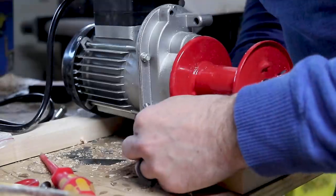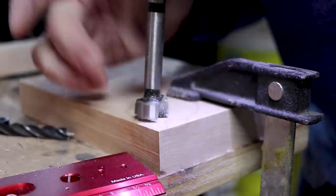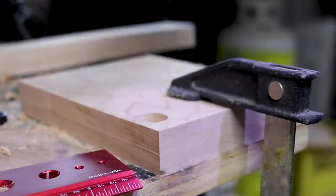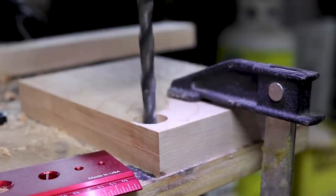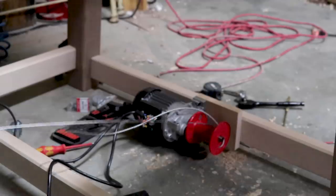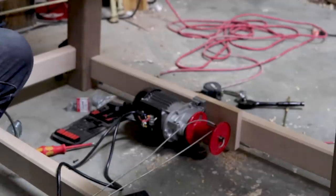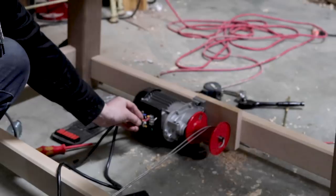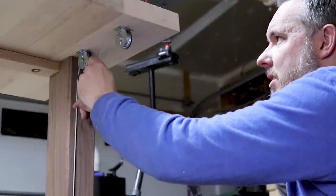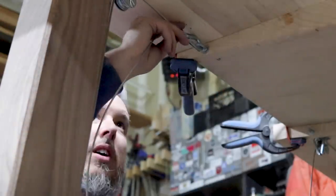With the bench coming together, I turned my attention to the lift mechanism, which is driven by a winch mounted to the back inside the lower rail on the workbench. If you want to see a more in-depth video on this mechanism, I've added a card here. After mildly electrocuting myself, I started adding all the pulleys to run the cable up to the top of the workbench, then attached the cables with eye hooks to the flip top base. I also made sure to add two cable clamps on each side of the cables.